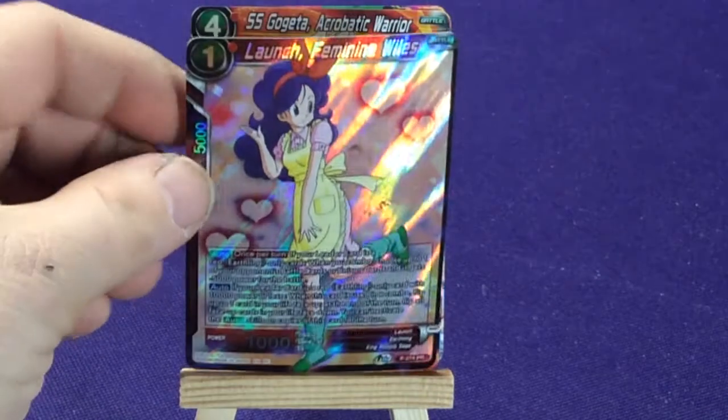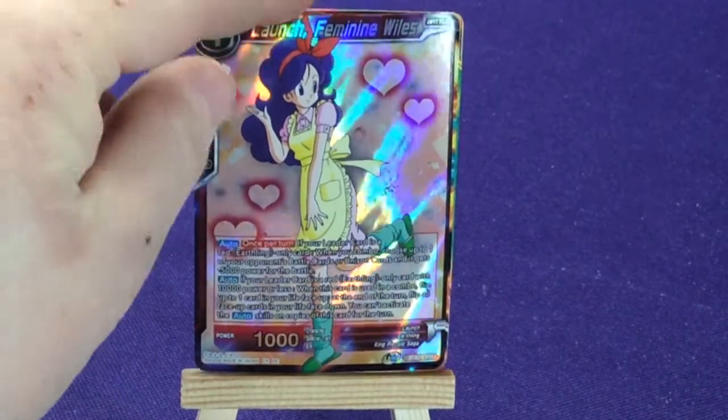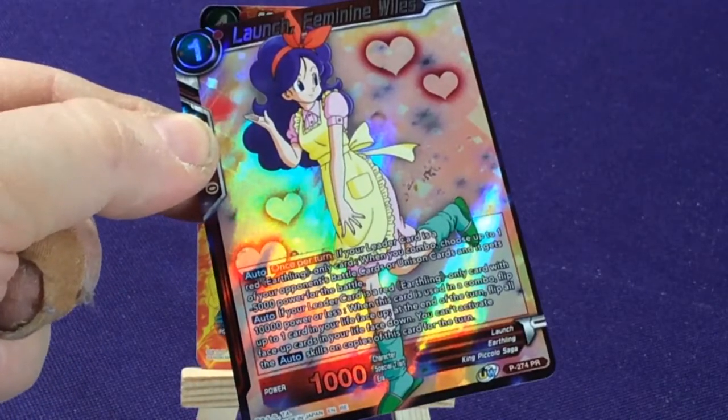Now we got two foils. We're going to have Launch, Feminine Wiles — she's a red, promo number 274.